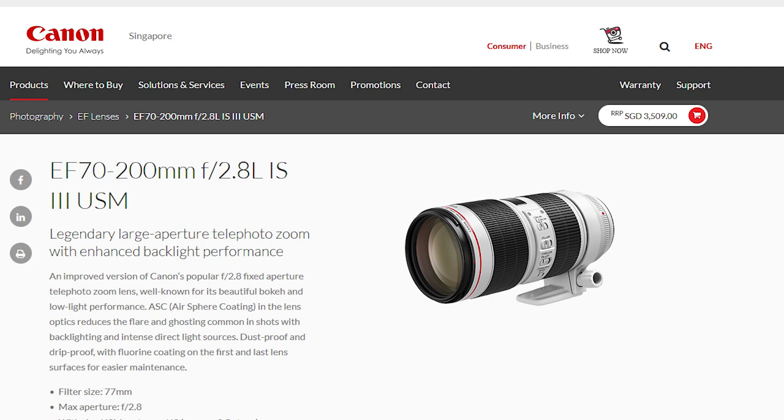Canon L series lenses also have a large aperture to achieve subject isolation. These lenses also include special features such as image stabilization, allowing you to handhold the camera and take pictures in darker environments without worrying too much about vibration being captured.